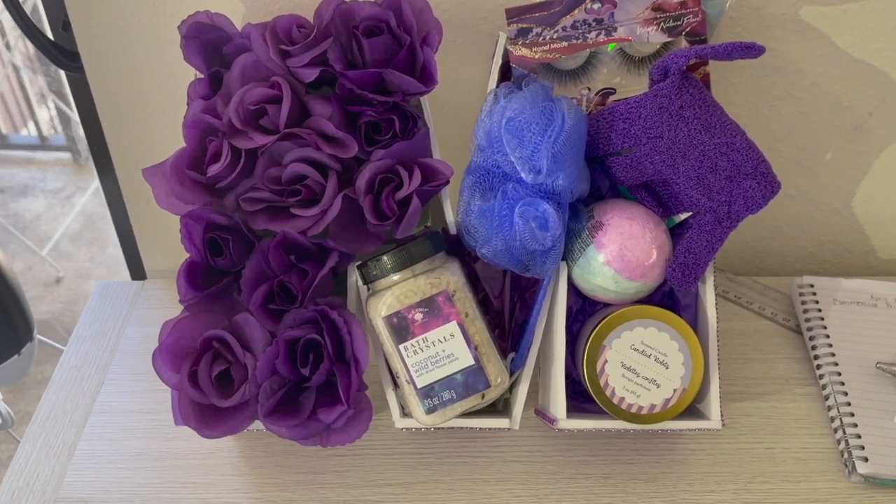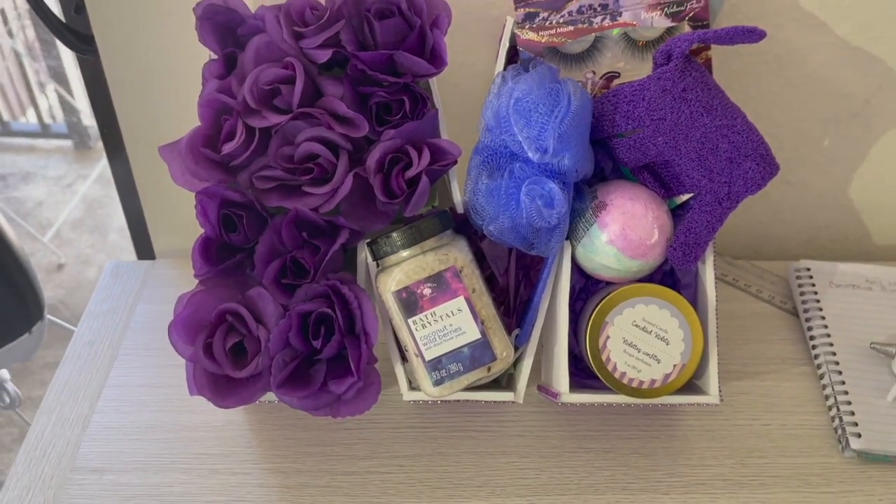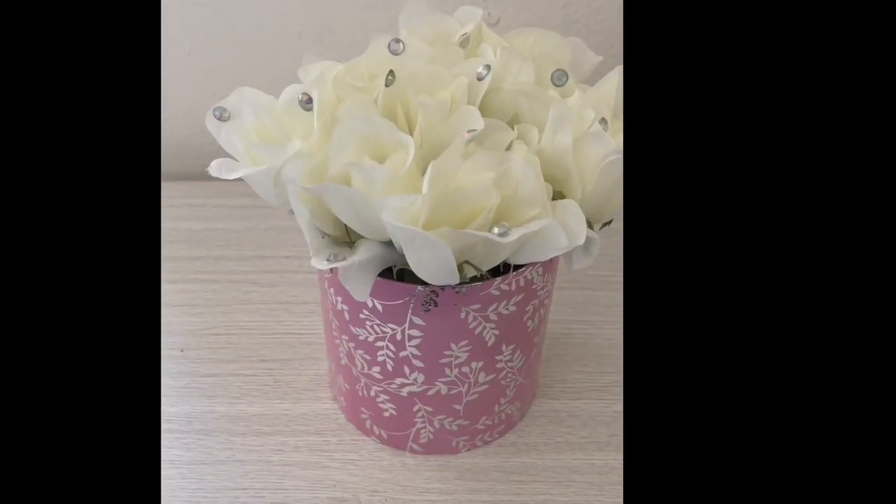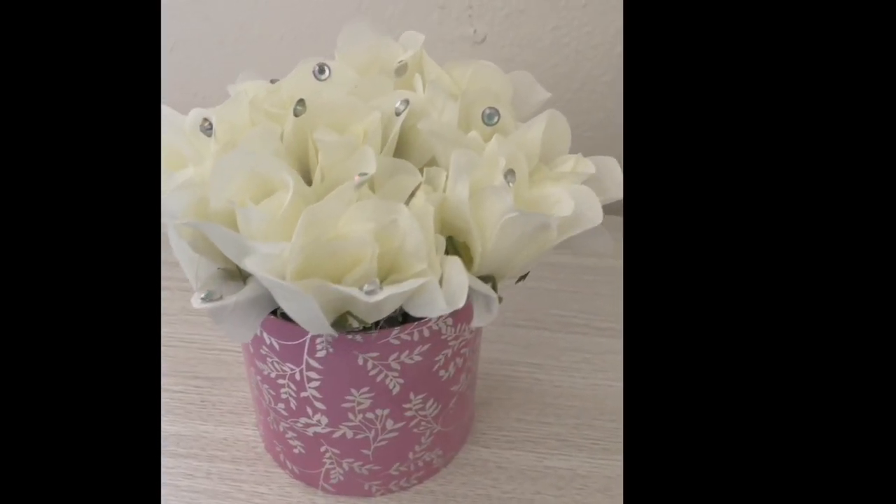Hi guys, Teyana Michelle here. Today I'm back with a DIY video. I'm going to be giving you three easy Mother's Day DIY gifts. So let's get into the video.